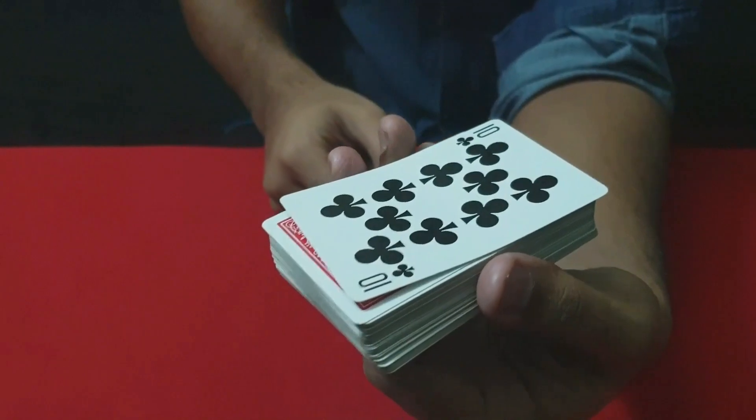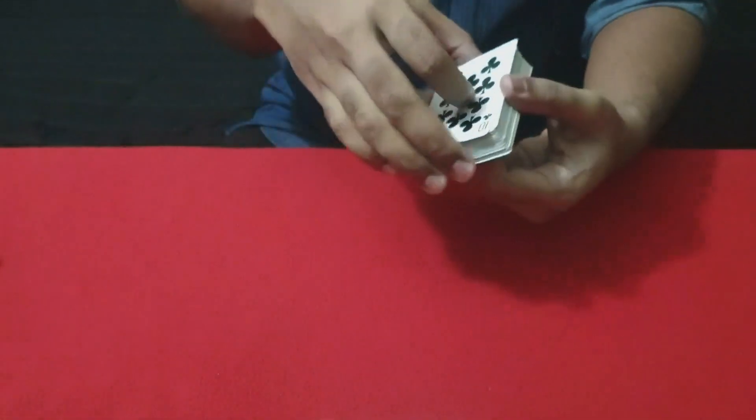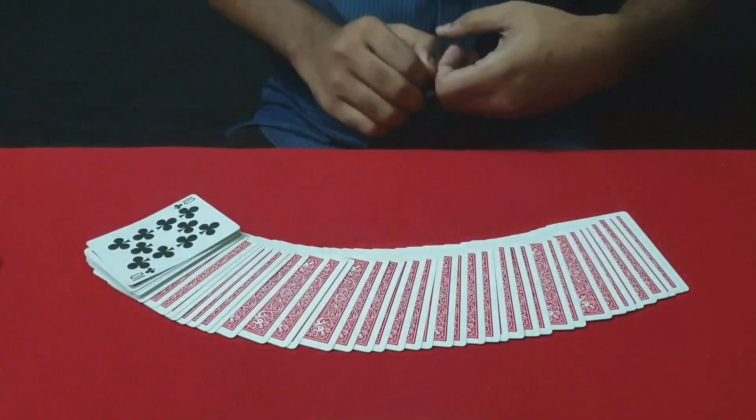Let's see — this is the 10 of clubs. That was the ambitious card routine.